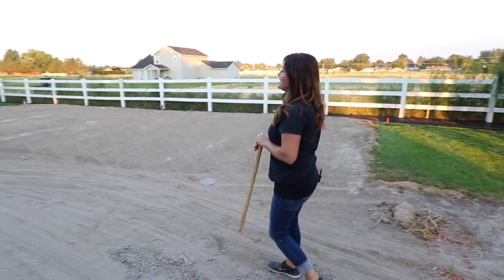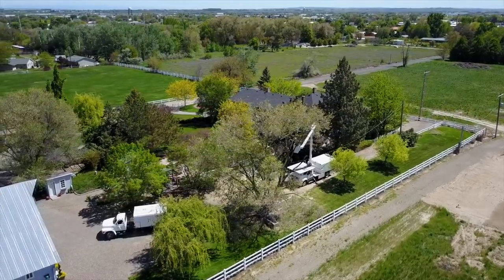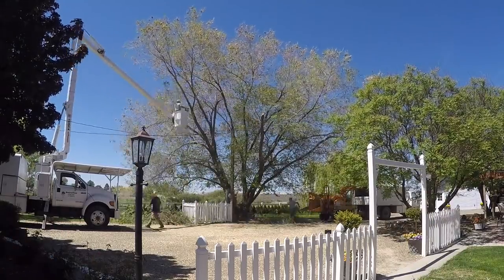First of all, there was a great big elm tree in this spot that we really wanted to have taken out because it was old and diseased and it kept dropping really big branches. So we had a really great tree service come out and remove it for us.